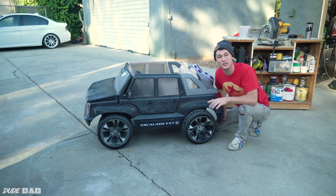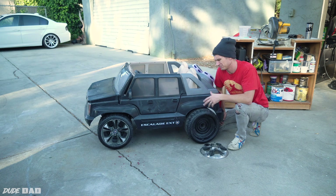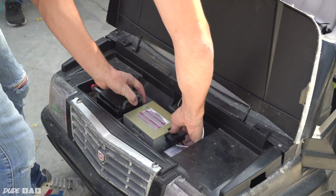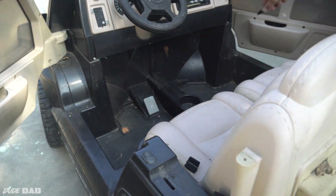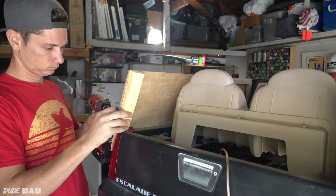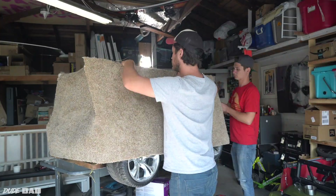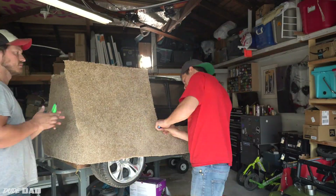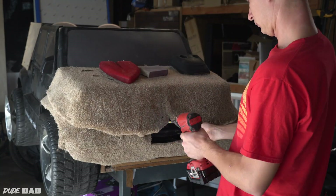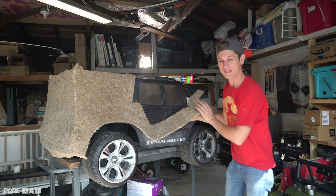The key to this whole project is this little bad boy right here. It was only like 30 bucks. Not a sponsor yet.